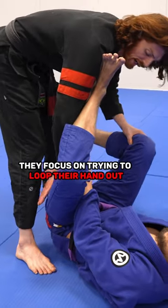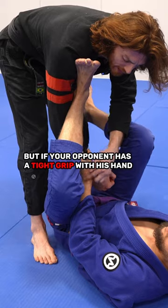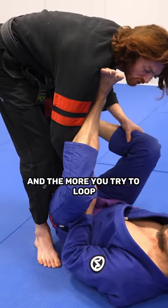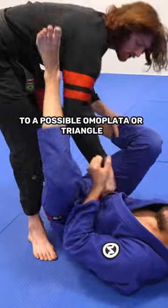A lot of people focus on trying to loop their hand out, which you can do sometimes. But if your opponent has a tight grip with his hand and on his thigh, it's very hard to loop. And the more you try to loop, you expose your elbow to a possible omoplata or triangle.